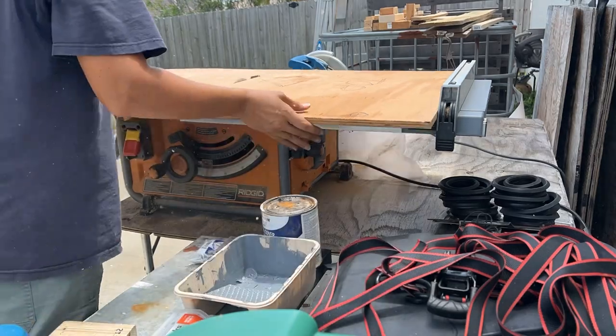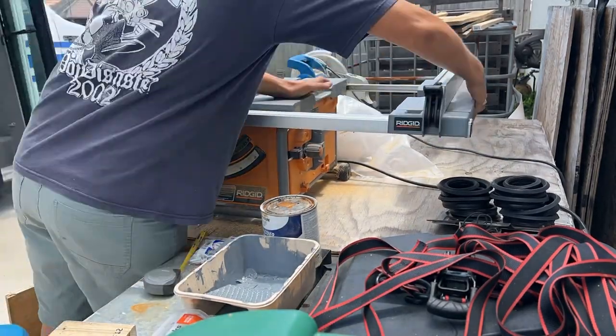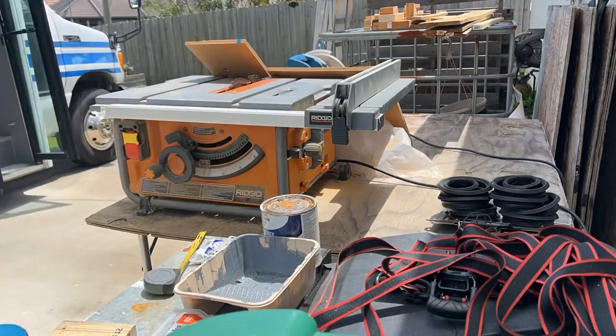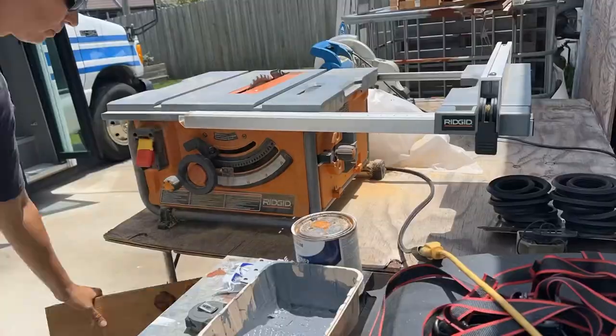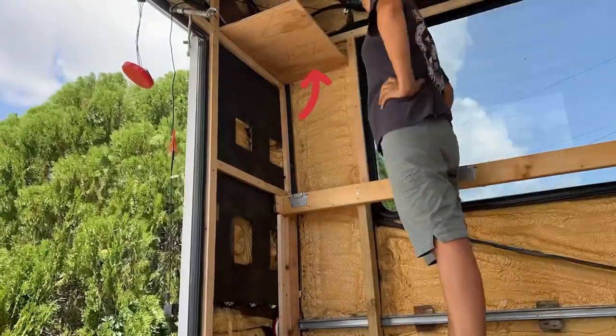First thing I did was cut a bottom for the box out of a piece of half-inch plywood. The idea was to support the bottom of this box with the framing of the bus, so I had to cut out some notches for the uprights. I also chose to add a piece of framing on the side.